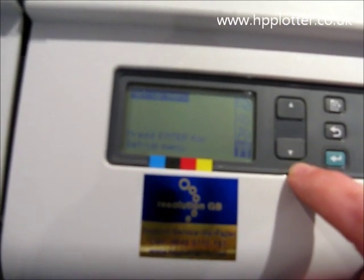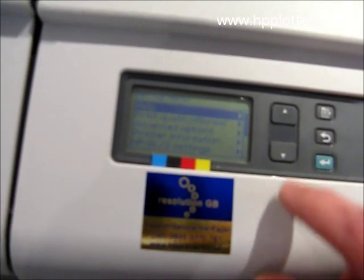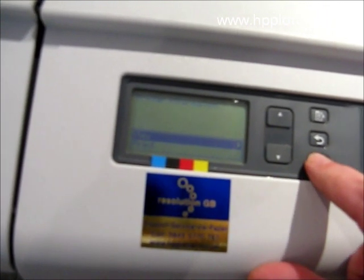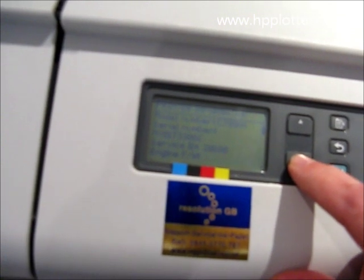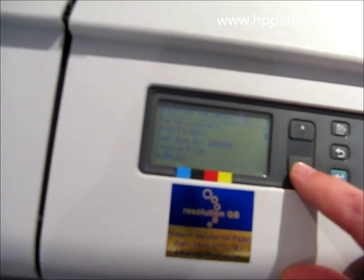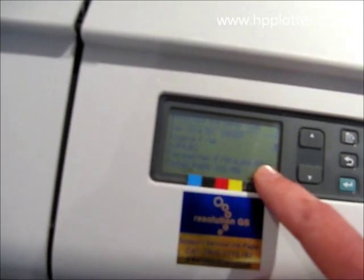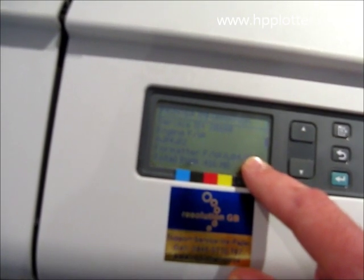Just scroll down to the printer setup menu — the bottom icon — and press enter. From there, go down to printer information and press enter, and we can view on the screen. Press enter on view and scroll down. The giveaway that it's been recognised successfully — apart from the fact you haven't got the 0510 error — is that as you scroll down you'll see formatter FW, which indicates the formatter is present and being recognised, and tells you what revision the firmware is on.